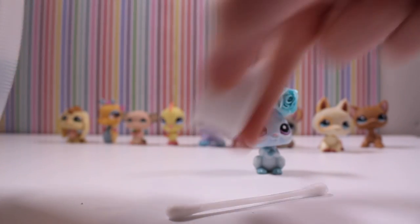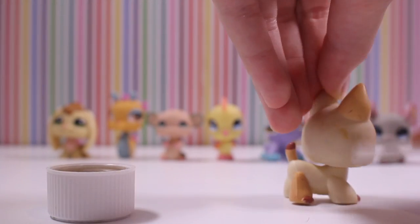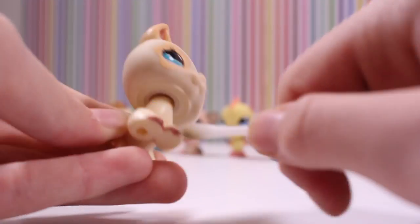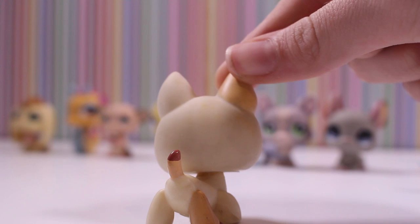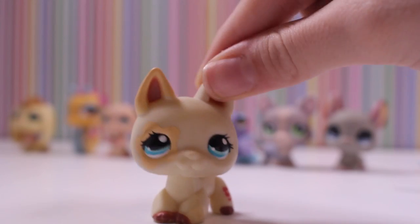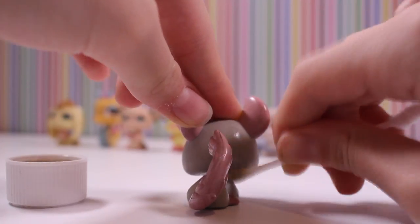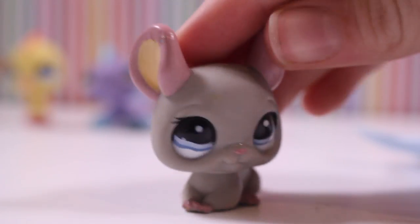Kids, don't do this at home. It's already a lot cleaner but we haven't finished yet. We're going to be using soap afterwards — first using nail polish remover, then soap. This one is finished so far.